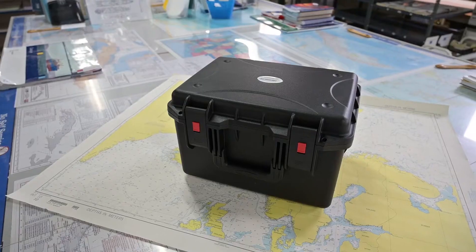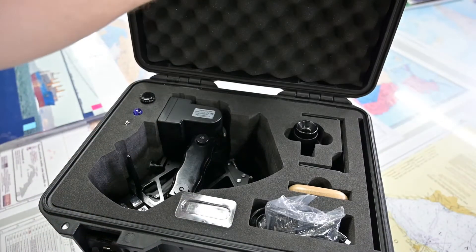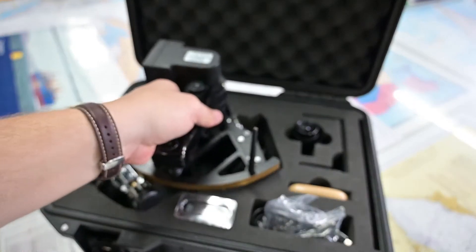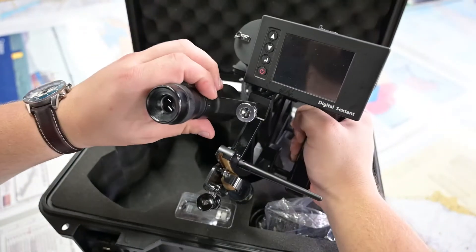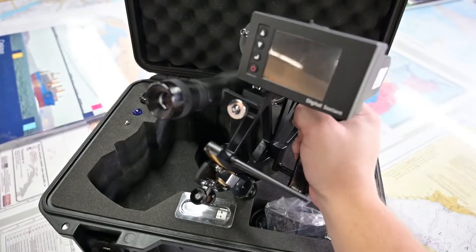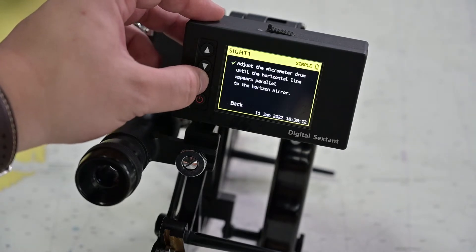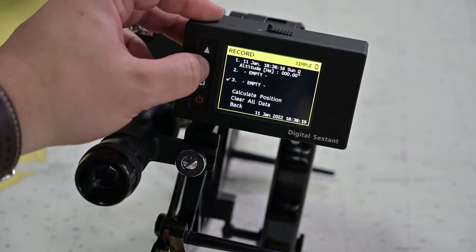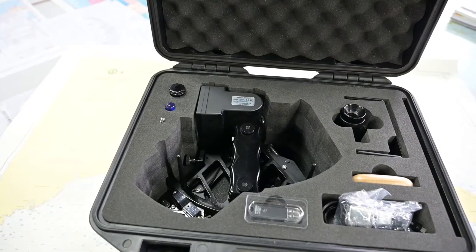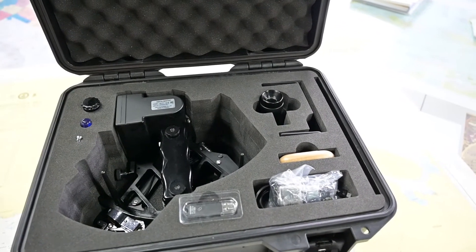This is a suitable case for serious offshore sailing — shatterproof and waterproof. Inside is the traditional sextant itself, and of course the new thing: the processor, the digital part. The case also includes all the needed accessories, including the battery charger, cable, manual, and all the adjusting tools.